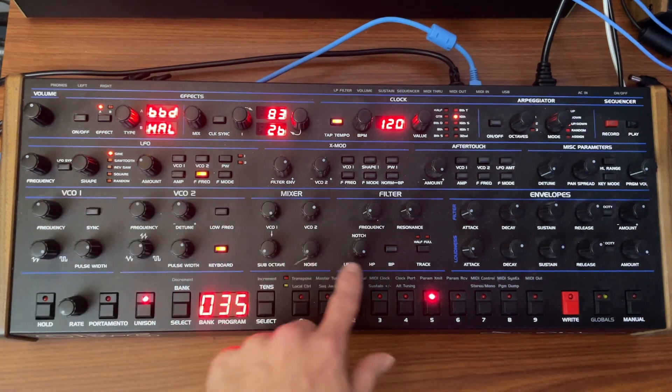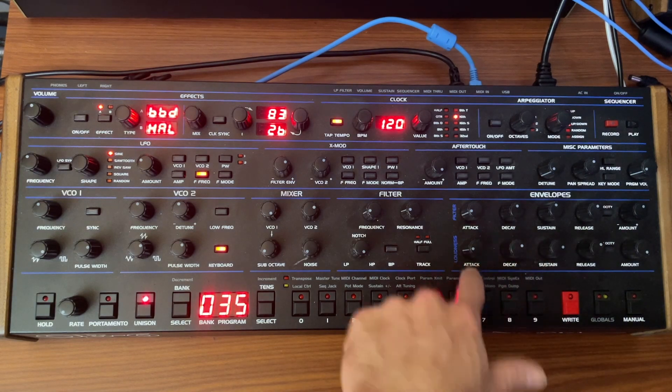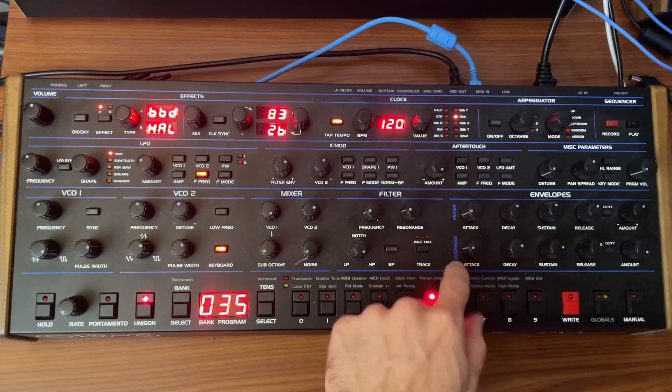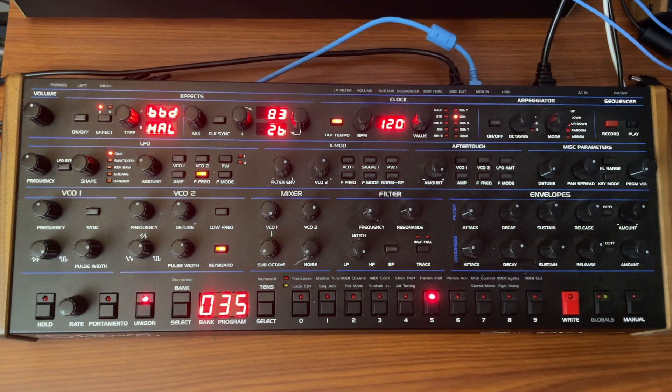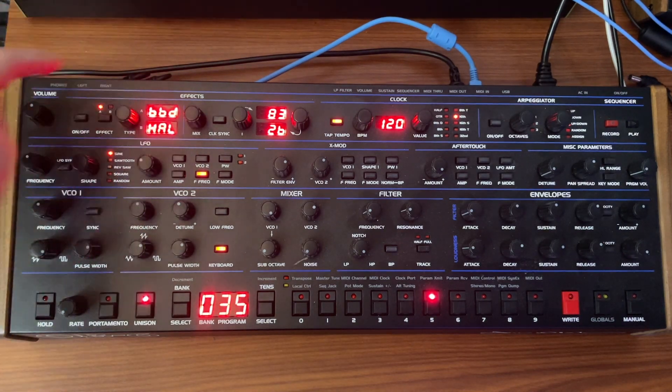So we have the two oscillators, we have the high-pass filter. And then the envelope — you want the attack not set all the way to the bottom. We need that softer attack. So that's our lead sound.